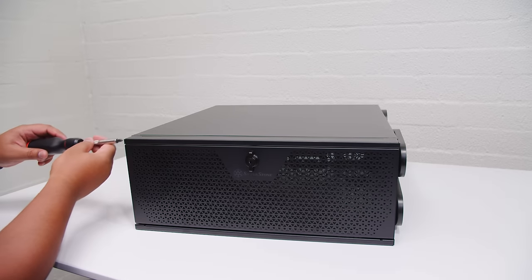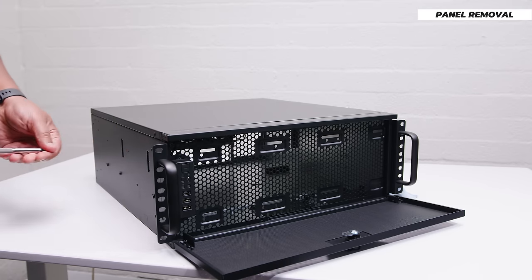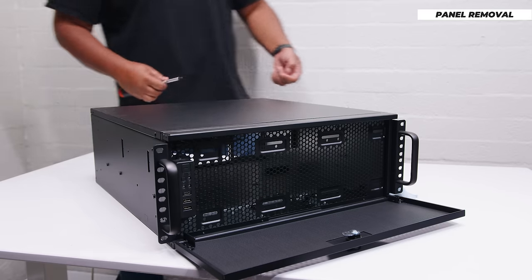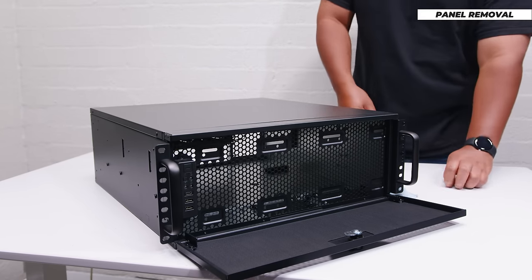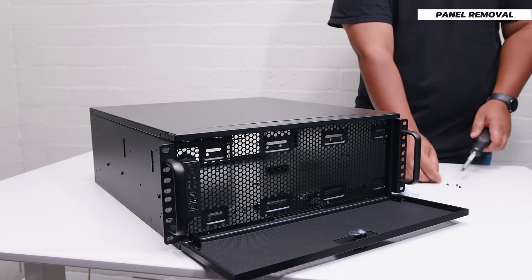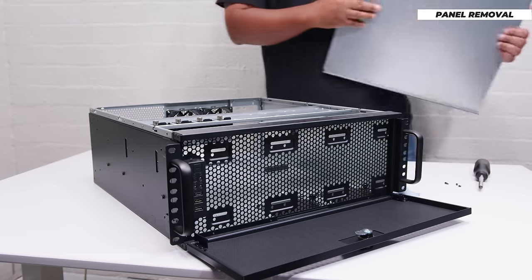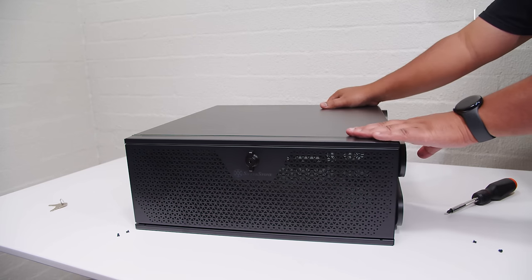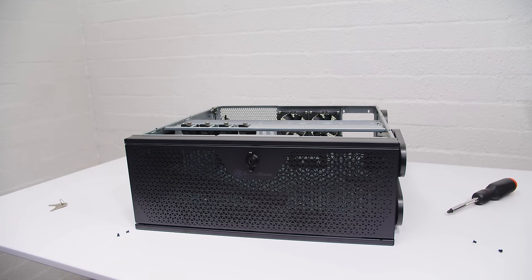Let's start off with panel removal. There are four screws holding in the top lid of the case. As you can see from the opening shots, I've already started to put this together for the build that's coming very soon. Once you've loosened the four screws, basically slide the top panel back and lift it away from the case, much like every other server case out there.